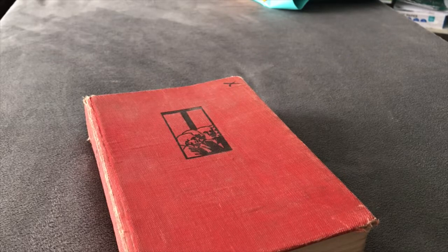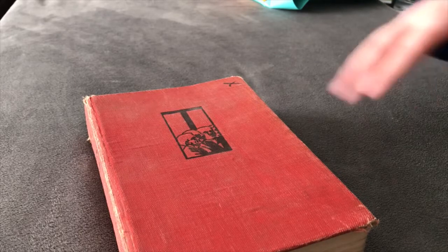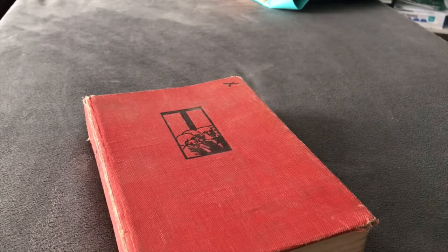As a lot of you have probably realized, as collectors, resellers, flippers, etc., most antique vintage books are going to have a bit of a stench — whether it's a muskiness like this one, or even a smell of cigarettes.